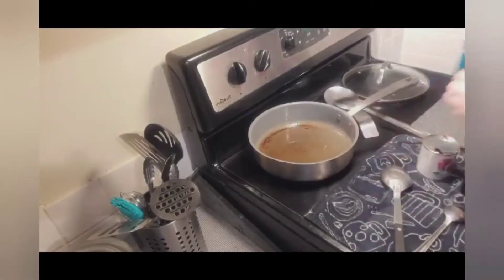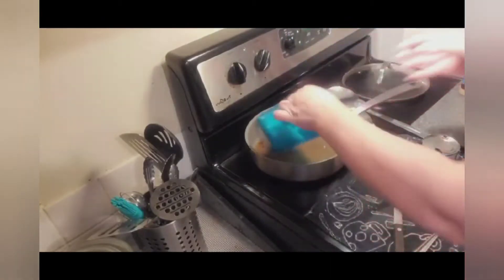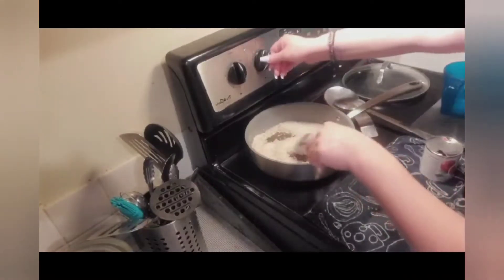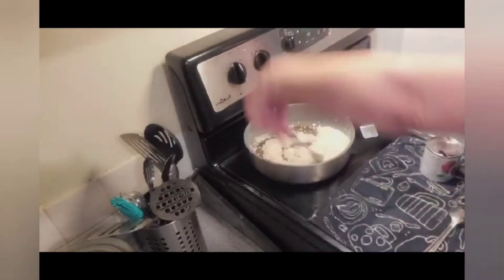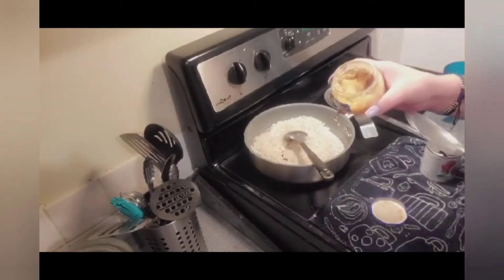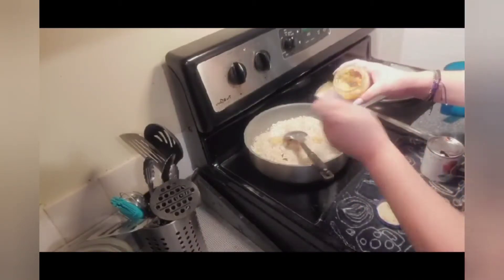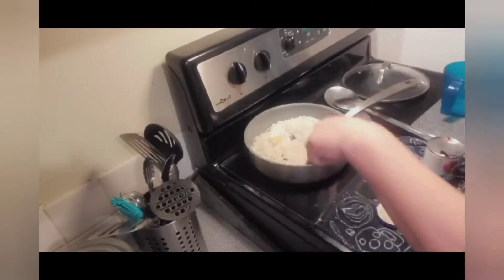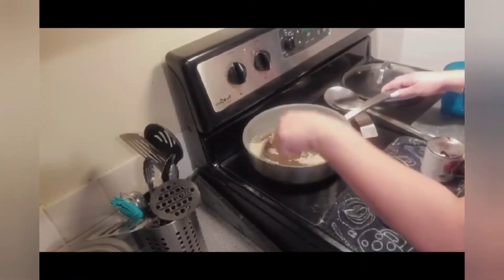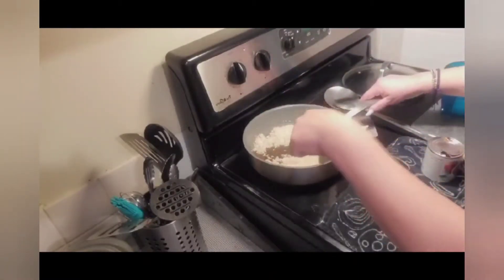So aquí ya tenemos nuestro aceite bien caliente para nuestro arroz. Esta va a ser una taza de arroz — se la vamos a echar ahí. We want to turn it down, we're just gonna brown the rice. Y aquí le vamos a echar poquito a poco de minced garlic — about that much. We're gonna brown our rice hasta que quede bien duradito. Ven cómo ya está cambiando de color.